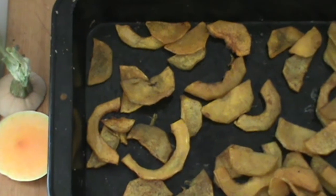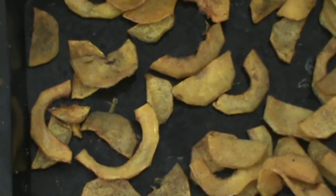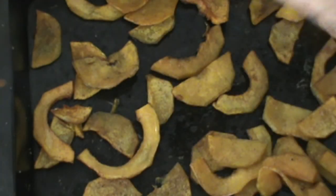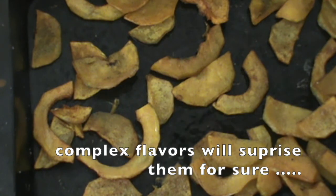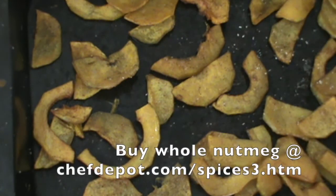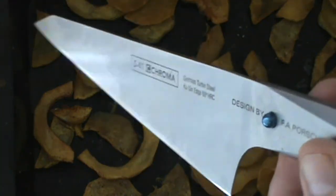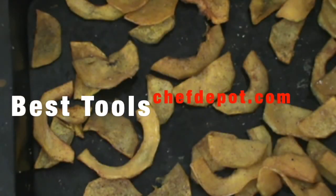The finished butternut squash is looking really good. I'm going to add a little bit of whole nutmeg here to give it a little more complex flavor — just a little bit. Thanks for watching, please like, share, subscribe, support your sponsor. Score the knives, the cutting boards, get cooking and have a great day.